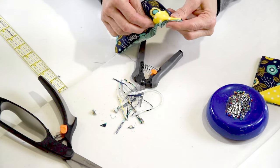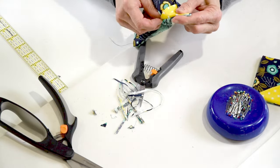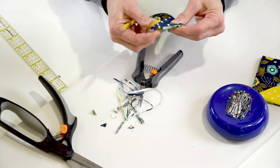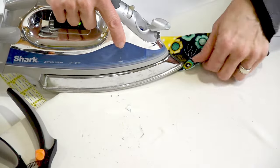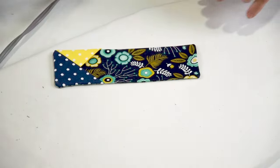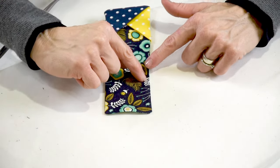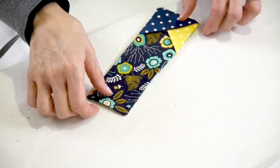Or you could use the pointed end of a pair of scissors — you just want to have a nice point. Press it, finish the pressing, and then stitch an eighth of an inch, or just super close along this edge, which will seal up the opening.